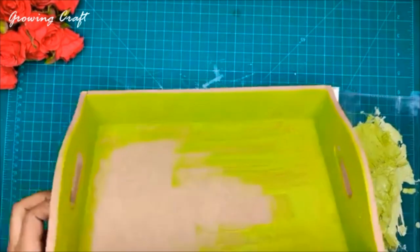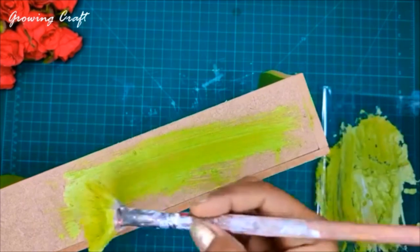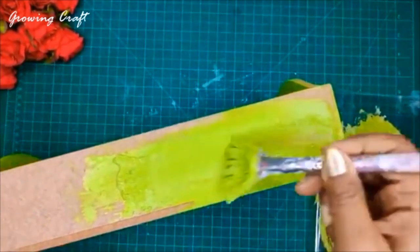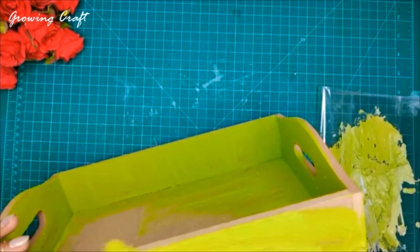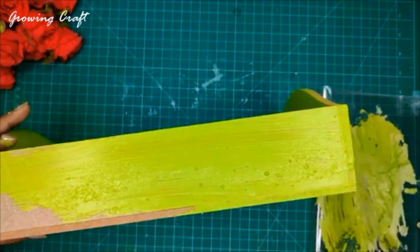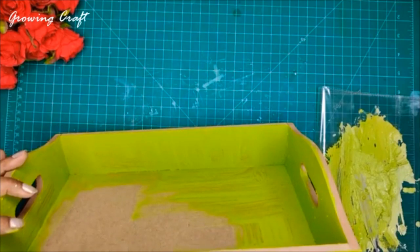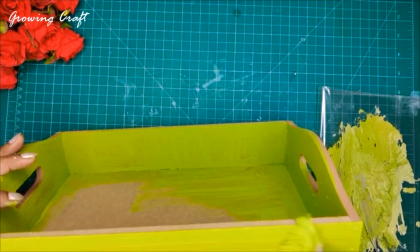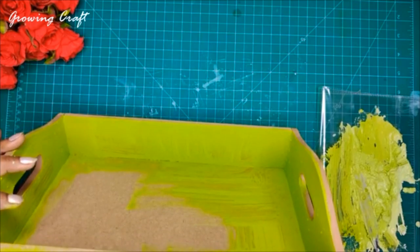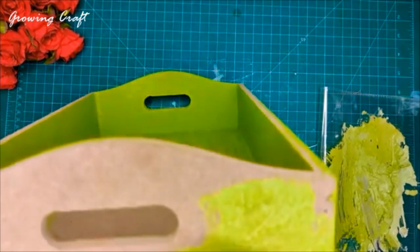Now this is done. For the outer sides I'm going to do the same process — a tinge of water on my brush and I'll spread this. While applying, you can see some particles because of the dried chalk paint, but you can easily revive your chalk paints as I just showed you. For drying this I am going to use my heat gun. If you don't have a heat gun, you can use a hair dryer, but of course there is a difference — keep that in mind.